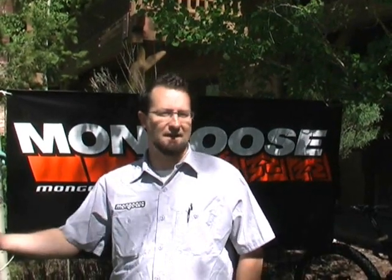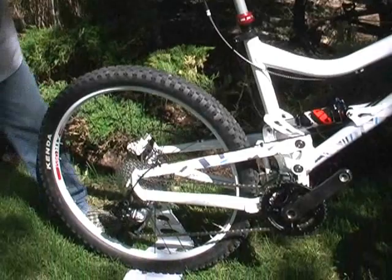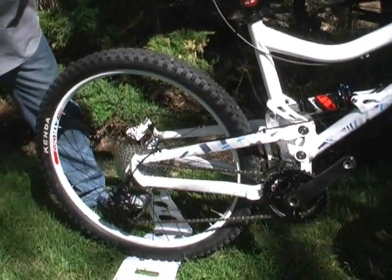Hey guys, Craig Hoyt from Mongoose, and we're up here in Deer Valley, Utah, and I want to talk about the new Tia Kali. Basically what we did with the Tia Kali is we upped the suspension travel to 150 millimeters of travel while keeping the weight the same as last year's Tia Kali.